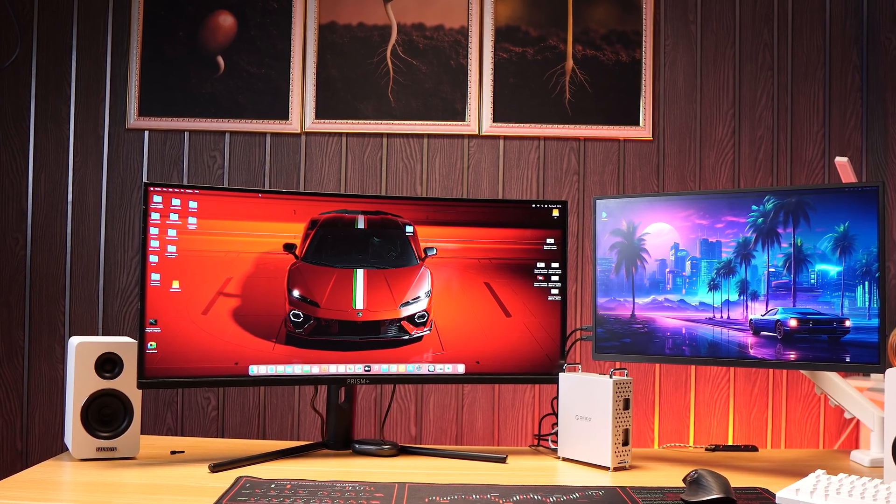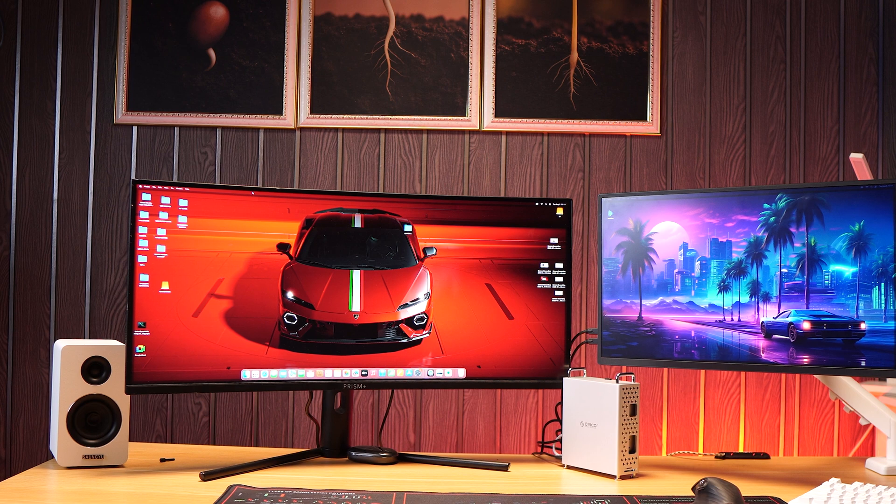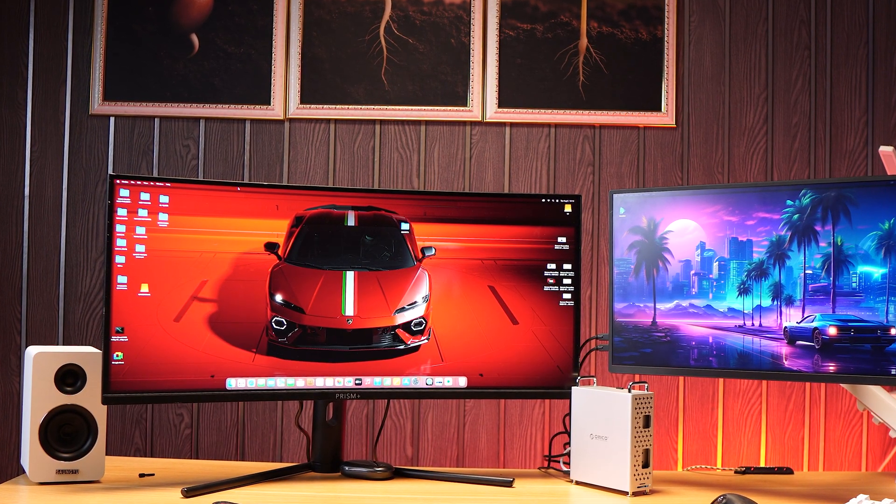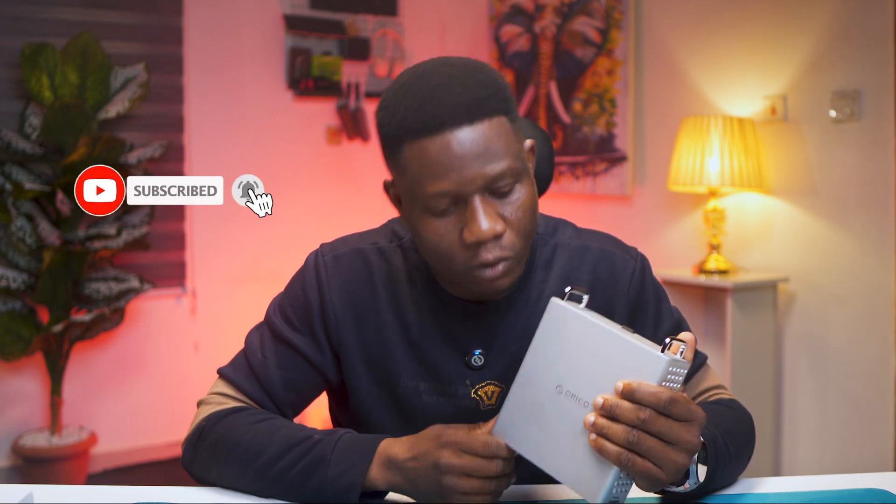If you're using the Apple M4 Mac Mini from 2024, this might just be the best accessory you should get right now. Links are in the description — they are affiliate links, so please use them to support the channel at no extra cost to you. That's everything you need to know about the Orico Mini Pro. If you have any questions, let me know in the comments below. Thanks for watching — see you in the next video.